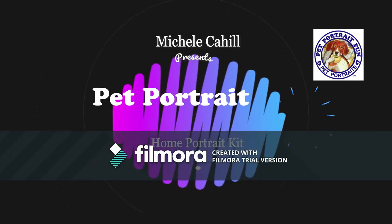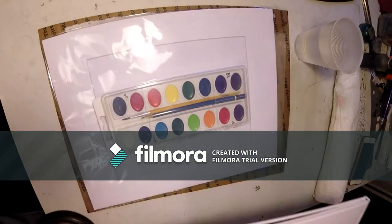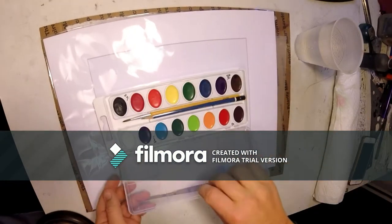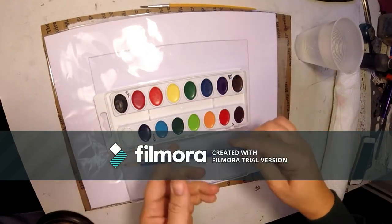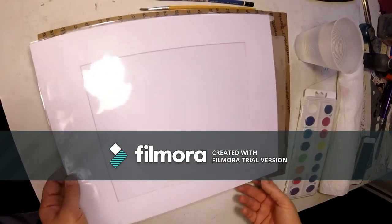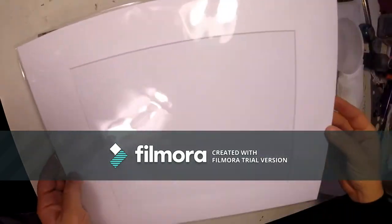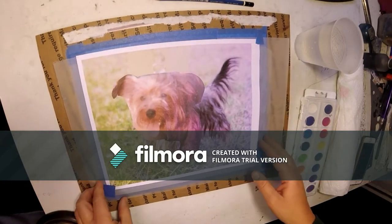Michelle Cahill presents Pet Portrait Fun: Paint Your Own Pet Home Portrait Kit. Your pack will include a watercolor set, and inside the watercolor set will be a paintbrush and a hard pencil. It also includes a matte frame with a backboard in a protective plastic sleeve, and then there's the portrait that we're going to work on.